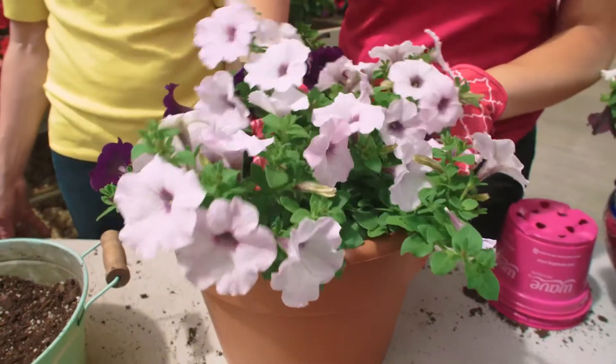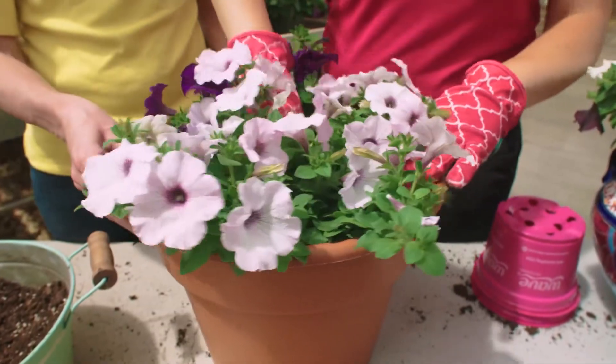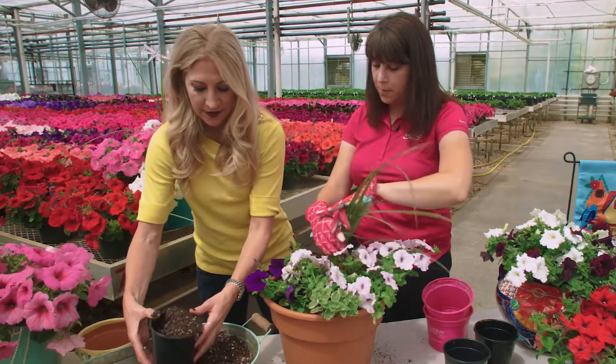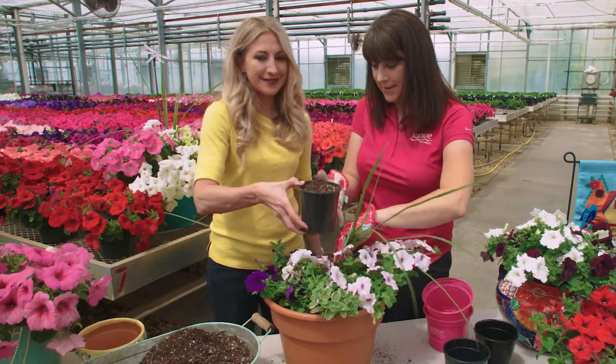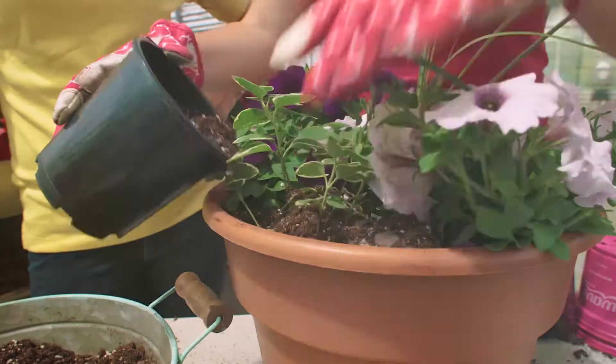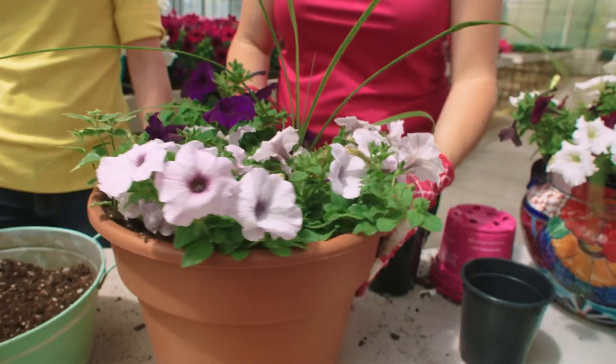Do we add any more soil at the end? When you're through, yes, you're going to backfill and fill in any holes. You can always add more plants if you like. Kind of fill in the holes on the side here. What a great way to accessorize the garden with a splash of color!